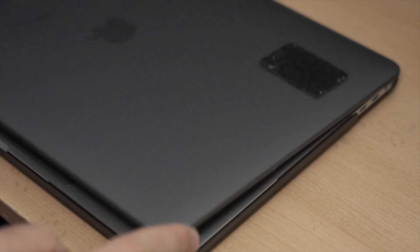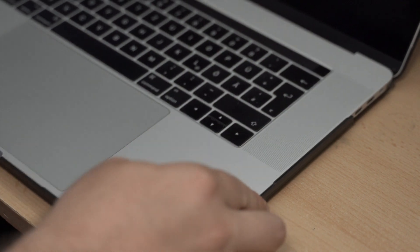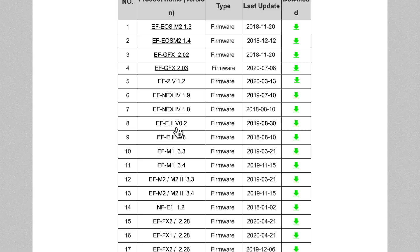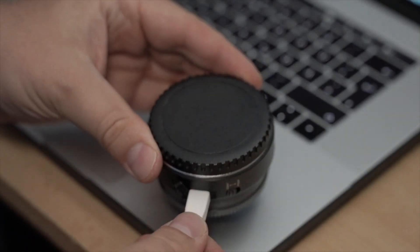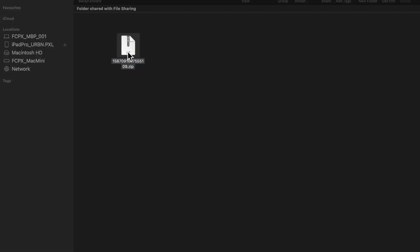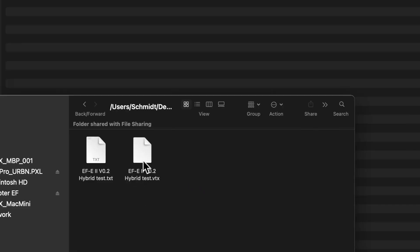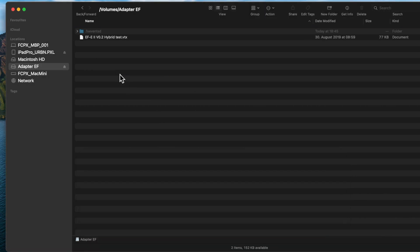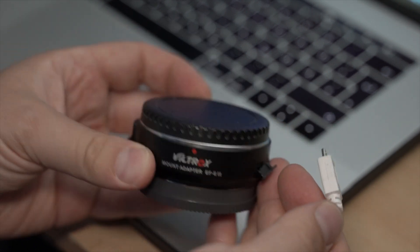I updated it — it's quite easy. You just download the zip file from the page and connect the adapter to your Mac or PC via USB. It shows up like a USB drive, you just drop in the file you downloaded, and everything else goes automatic. The adapter will disconnect and that's it. That's all you have to do to update your Viltrox speed booster.